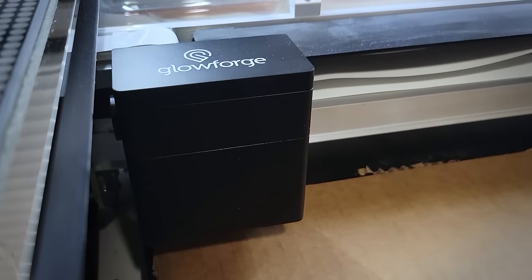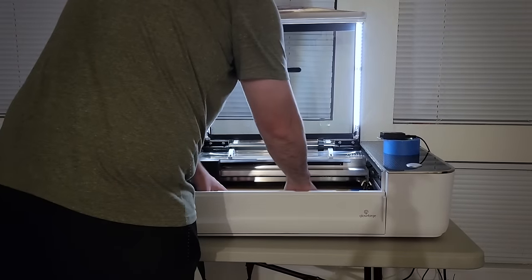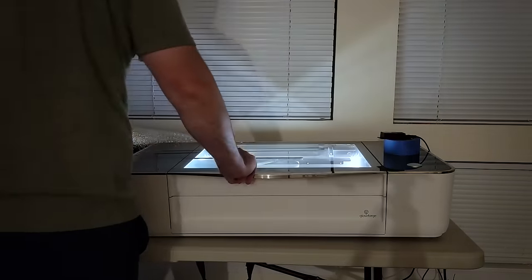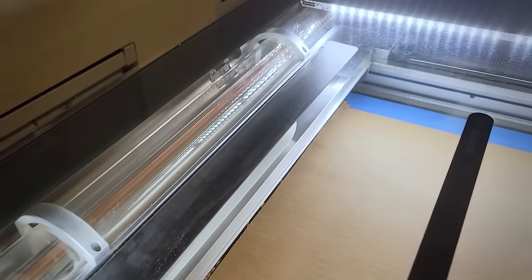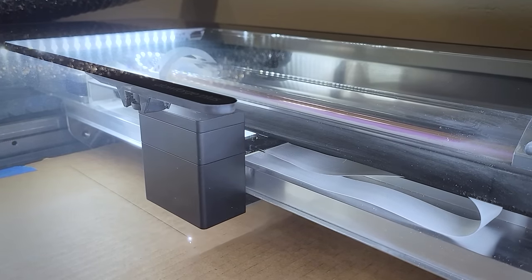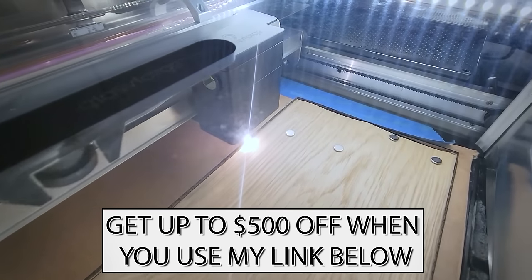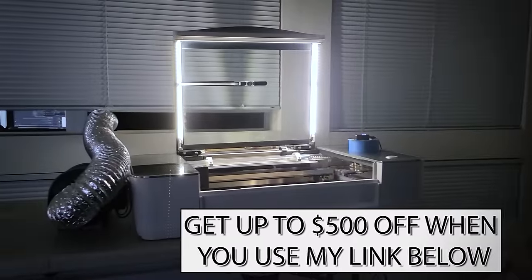I have a Glowforge laser cutter, so I can make this veneer inlay pretty complicated. I've been really impressed with the machine — it's just so easy to use and set up, and it really opens up a lot of opportunities. I have even more future plans for it so you're going to see this machine often. If you're thinking of buying one, there is a referral code in the description where you can get up to $500 off, so check that out through the link below.